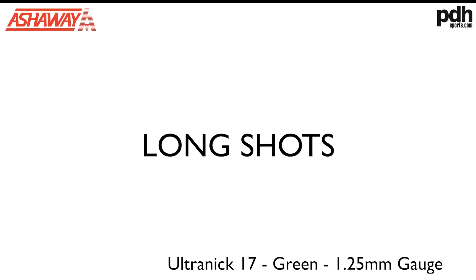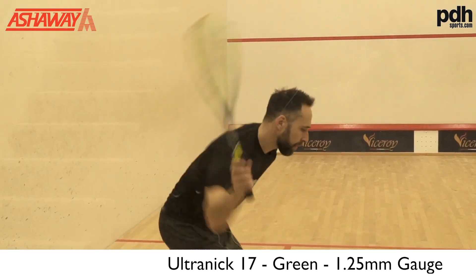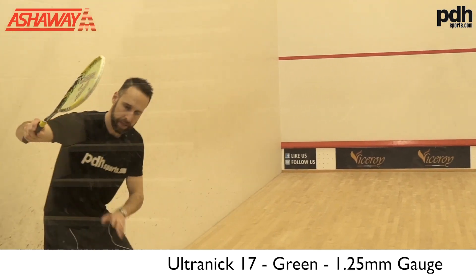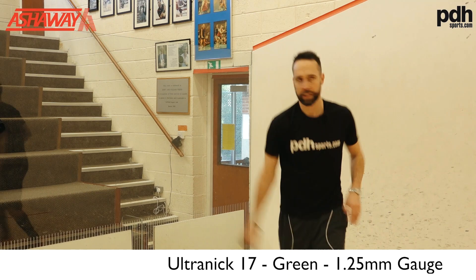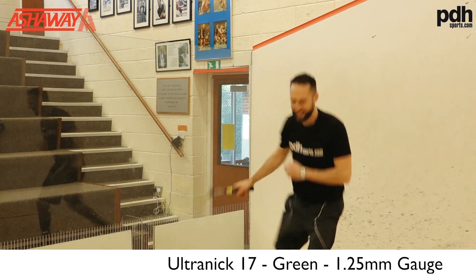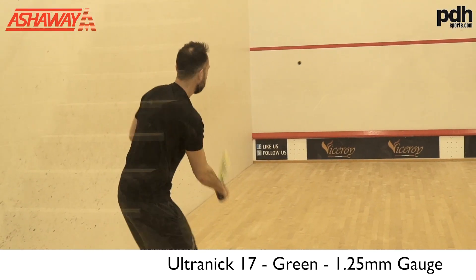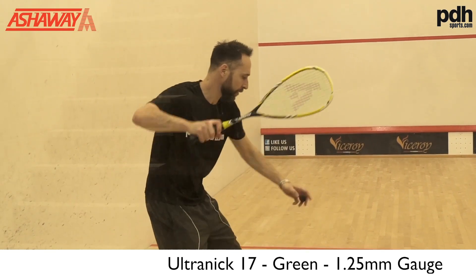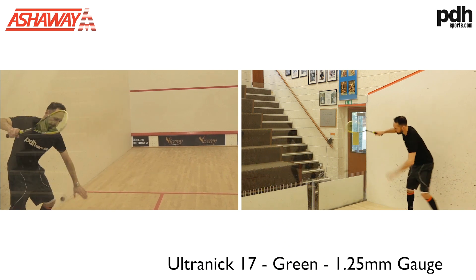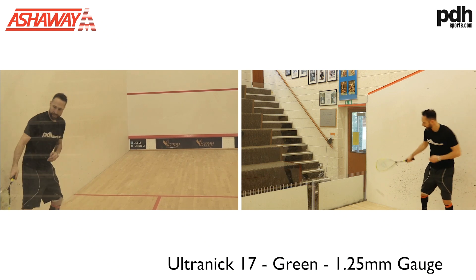Trying to put the Ultra-Nick through its paces for power. First impressions: it's a lovely feel — the best way I can describe it is quite an airy feel. Very clean, light, no vibration at all off the strings, and I'm getting a lot of power.